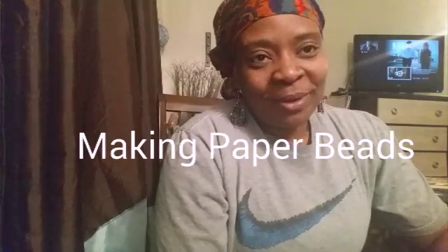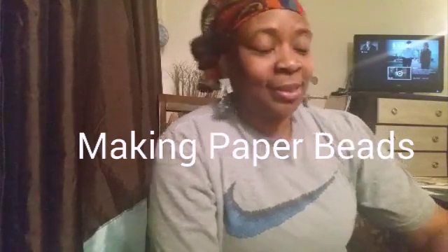This is a mini tutorial on making paper beads. I'm not going to make all the beads for the keychain I'm attempting to make — just one bead for this video. I actually made a couple of beads already and had made a video, but I ended up deleting it by accident, which I was really upset about.